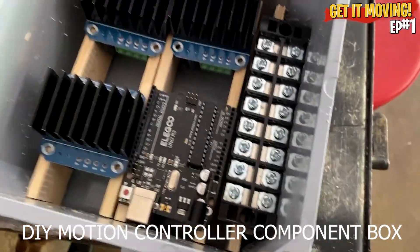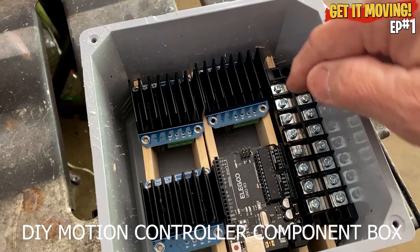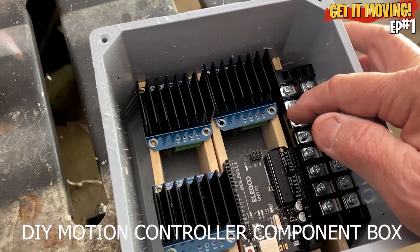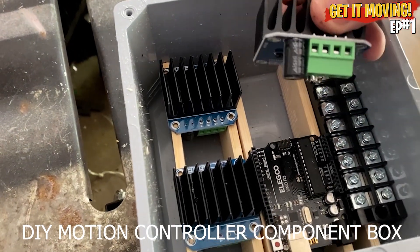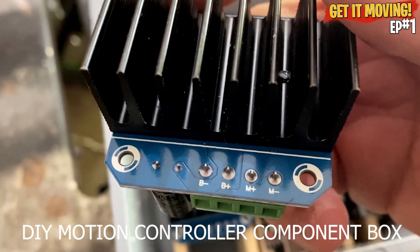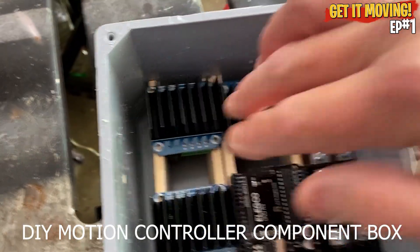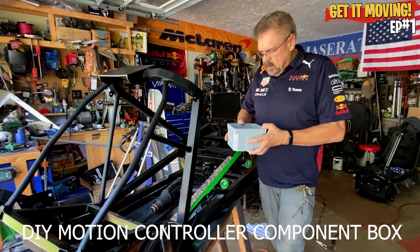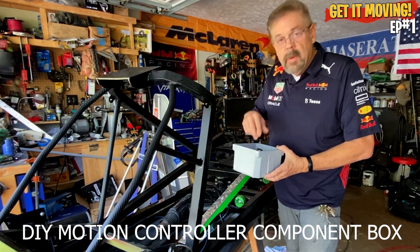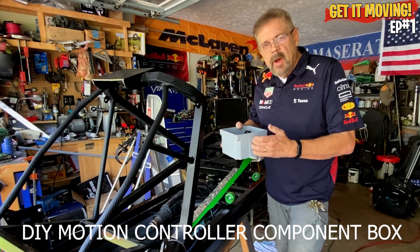I ended up cutting out six pieces of wood to fit these components. I need to make a hole so we can run the wires into the box, and from the wiring block side we can run connections to the IBTs. The IBT connections are M-plus and M-minus going to the motor, and B-minus and B-plus going to the battery. We also need to make exhaust holes since the fan is going to blow air down on the fins and the air needs to escape.